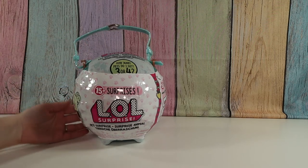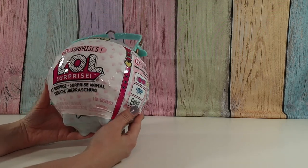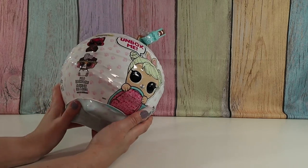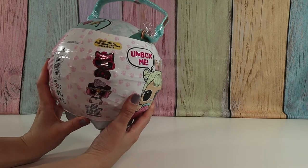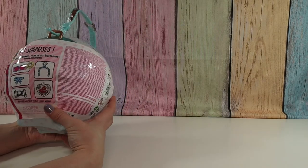This one I believe is Cottontail, and I was super curious because normally these come in a box with the ball, but this one came in a box first. I don't know if they changed the packaging or what, but I'm hoping they just changed the packaging and this isn't something else.